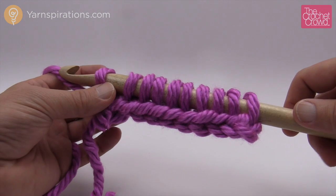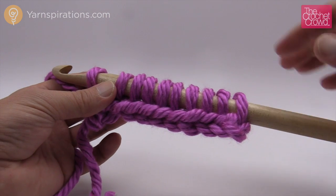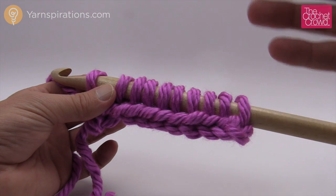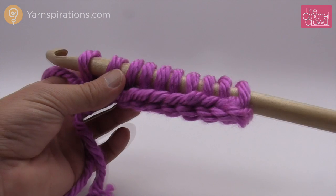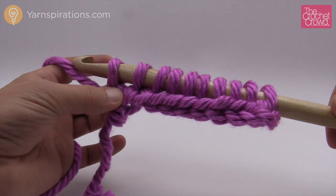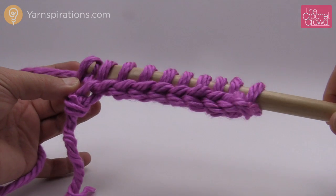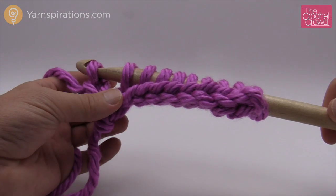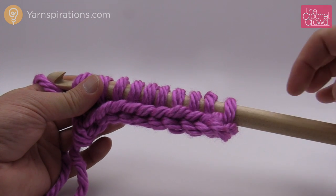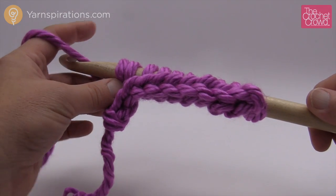Just like I told you in the intro, we never ever turn our work. No matter what we do on this particular series or in most Tunisian projects, you're always just going to come back doing the exact same thing each and every time. If you're doing other color combinations that's when it changes, but this is what we do to come back: before you start the process, yarn over and pull through the beginning loop first only, just once. That acts as a chain so it can move up the row — just like when you chain one to do a single crochet in regular crochet.